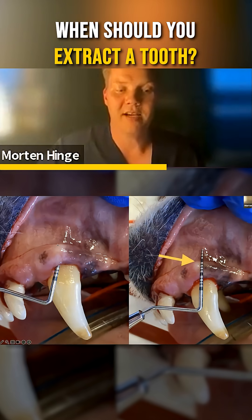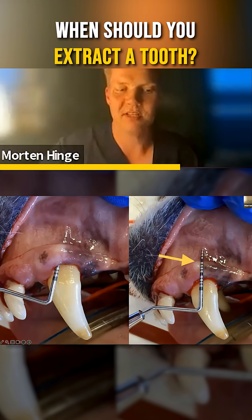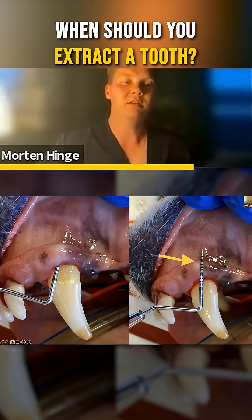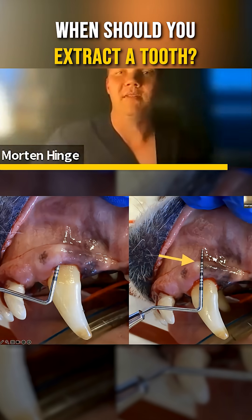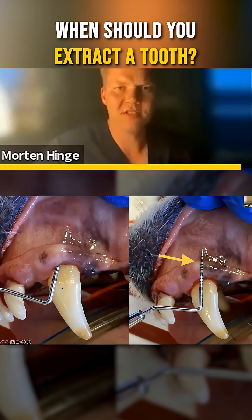Just keep in mind: if you can probe through this line up into it — don't force it, but if it just slips in and slides all the way down — you can confidently tell the owner this is not going to get better. There's no possible way to clean this without an advanced regenerative procedure to save the tooth, which is often not feasible. In this case, it's an extraction.